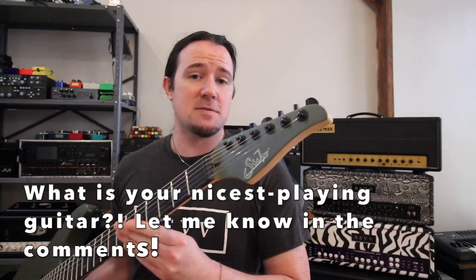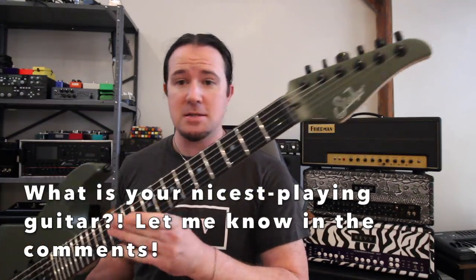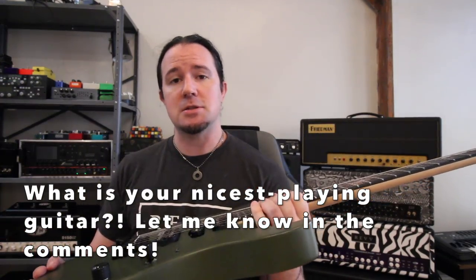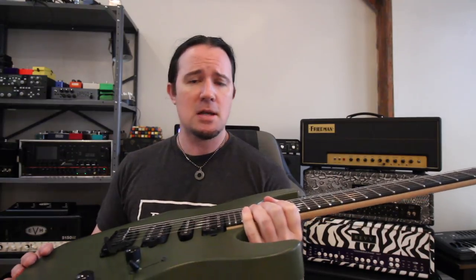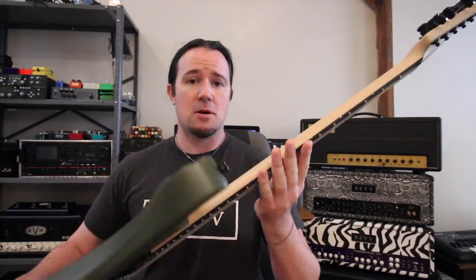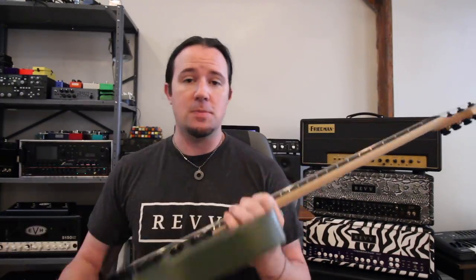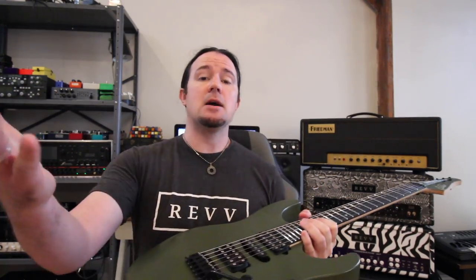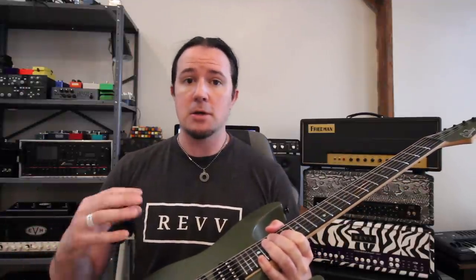Hey there, it's your good buddy Uncle Ben and welcome to a brand new installment of Meet the Machines, the gear series for people who like things that are nice. Today I have something very nice indeed — this is a brand new Sur Modern Terra. It's part of a limited edition series celebrating beautiful earth tones like this gorgeous flat olive green. I just got this guitar last week and I've been too busy to play it and set it up, so I thought I'd invite you guys along for the ritual of how I typically go through setting up a brand new guitar.